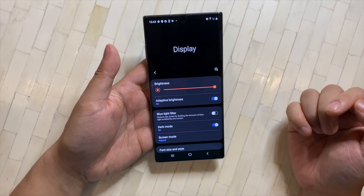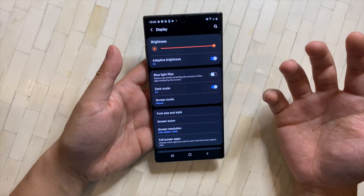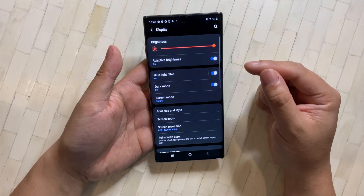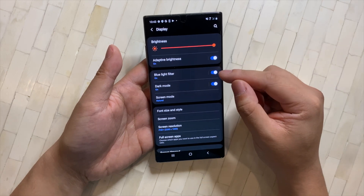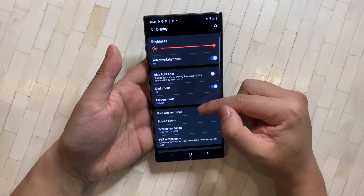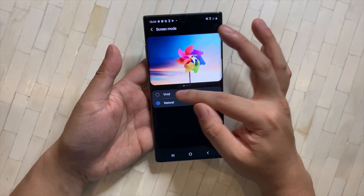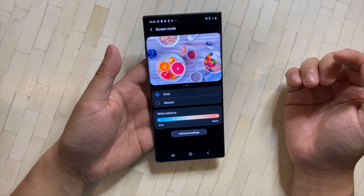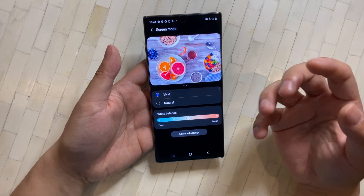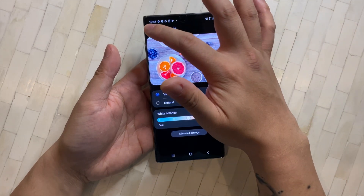I personally always keep dark mode on no matter if it's night or day. If you're using your phone at nighttime, I'd also turn on the blue light filter — it's easier on your eyes. The next thing I'd change is screen mode. I would set it to Vivid. You can see the difference between Natural and Vivid — the images and videos just seem to pop a lot more on Vivid.